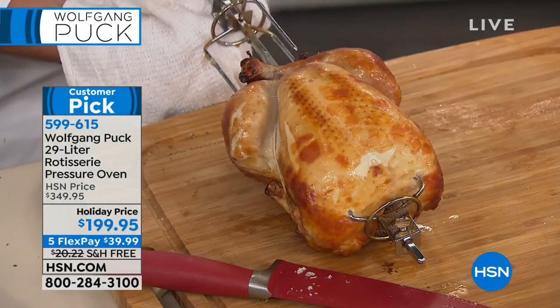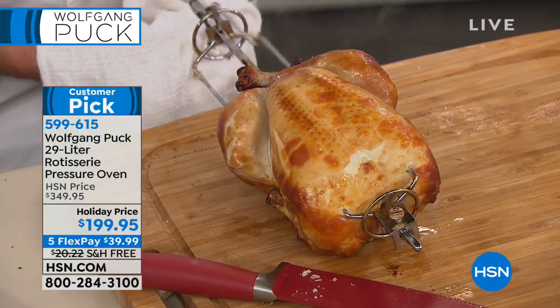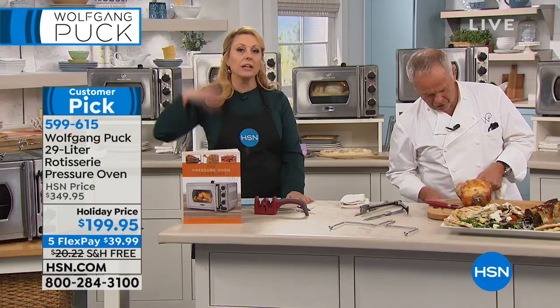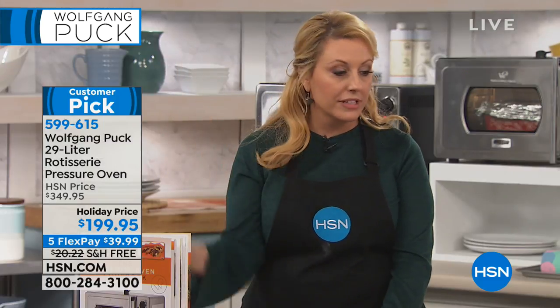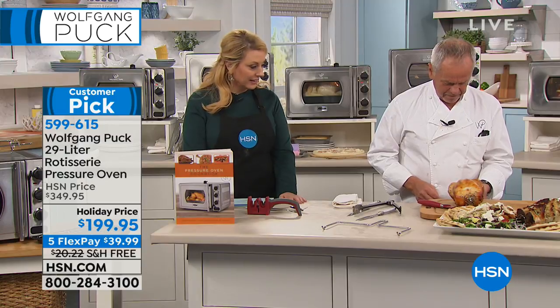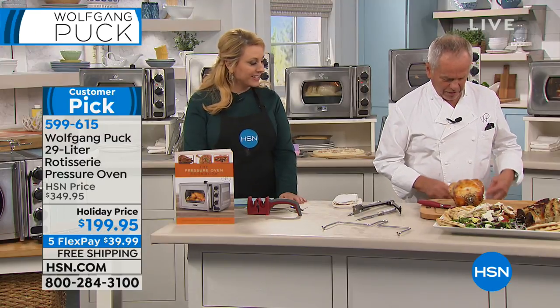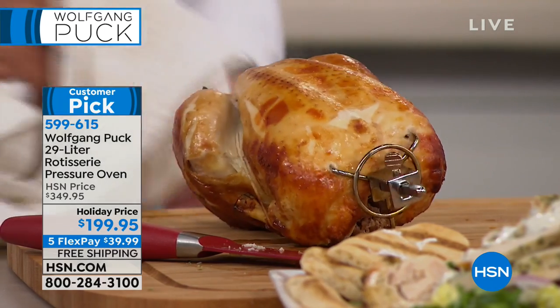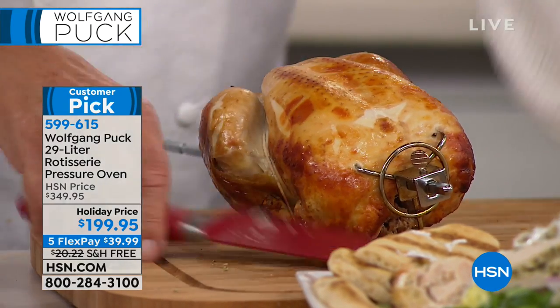Generally the store-bought rotisserie chicken is so dry you can't actually eat it — they just keep cooking them when they want, not when you want. Now look at this — here is the rotisserie spit, and you let it cool down a bit before taking it off the spit.